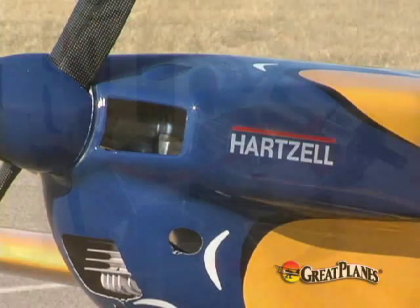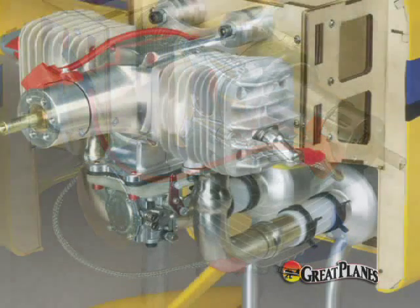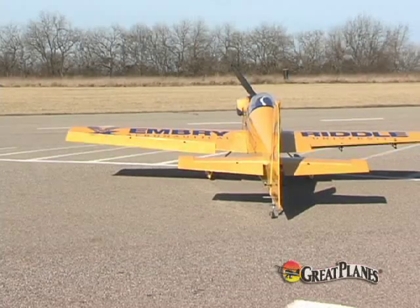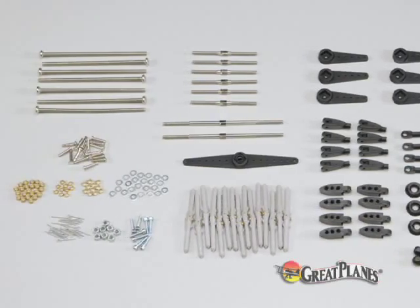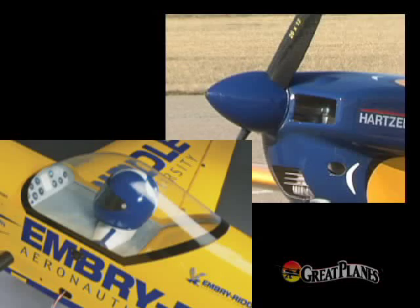The fiberglass cowl lets you bolt in your choice of gas engine, whether it's an 85cc single or a 100cc twin with canister-style mufflers. Hardware for a model this size could add up to hundreds of dollars, but the Matt Chapman Eagle 580 includes hardware that's custom designed for one-third scale flying, including an aluminum spinner and a fiberglass pilot figure.